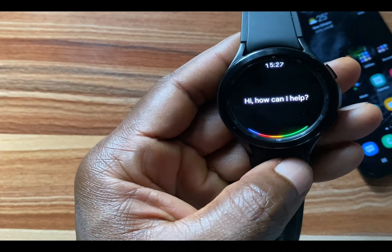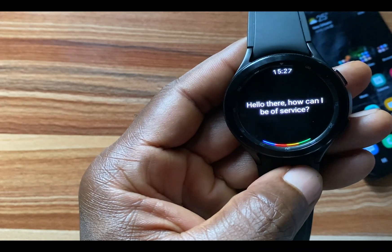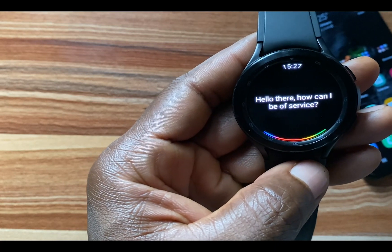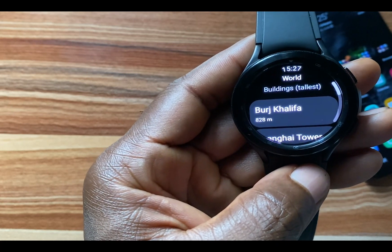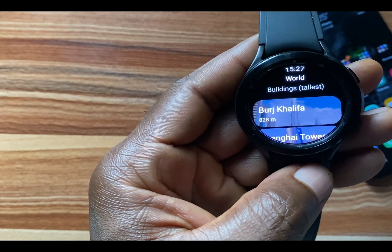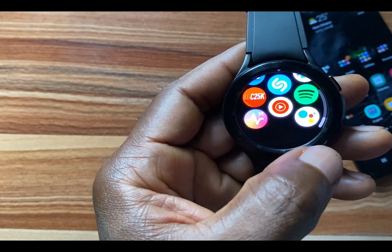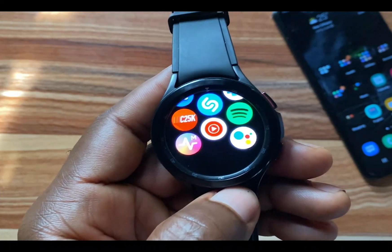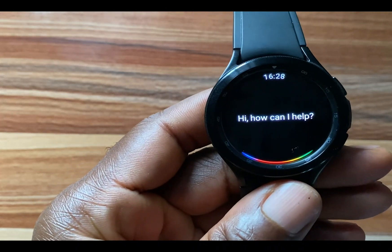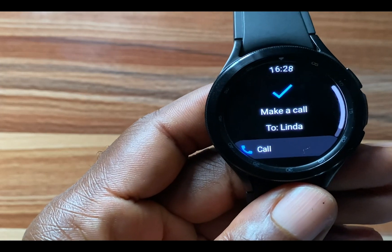Hey Google, what is the tallest building in the world? Google Assistant responds: 'Hello, how can I be of service? The world's tallest buildings include Burj Khalifa at 828 meters, Shanghai Tower at 632 meters, and eight others.' We're going to try to make a call with Google Assistant as well — 'Call Linda.' Google Assistant responds: 'Calling Linda, mobile.'